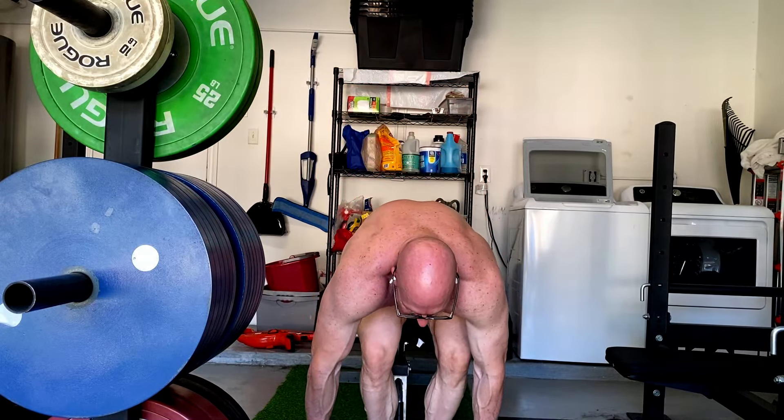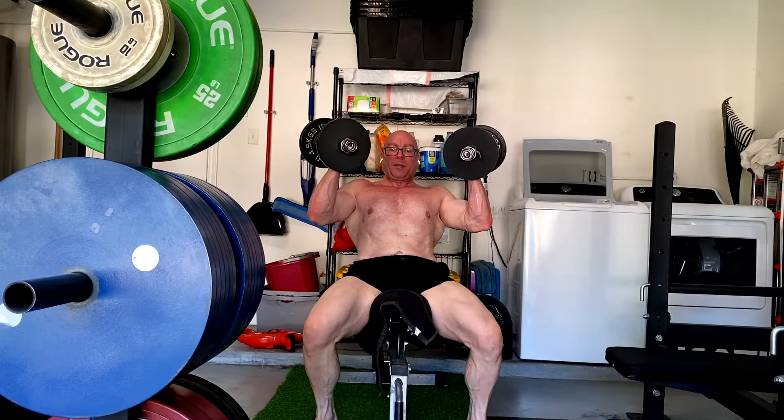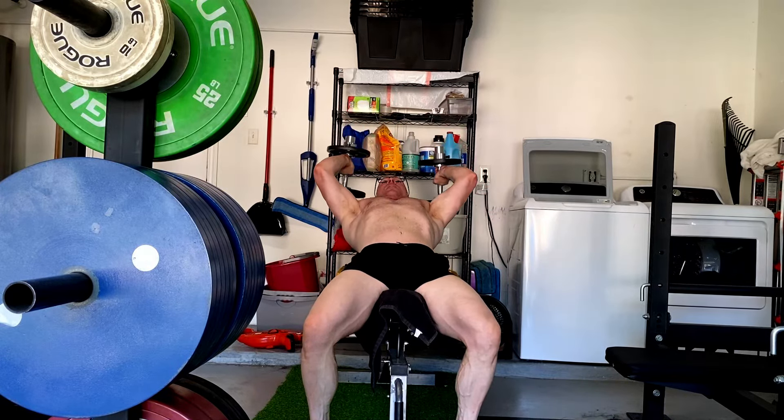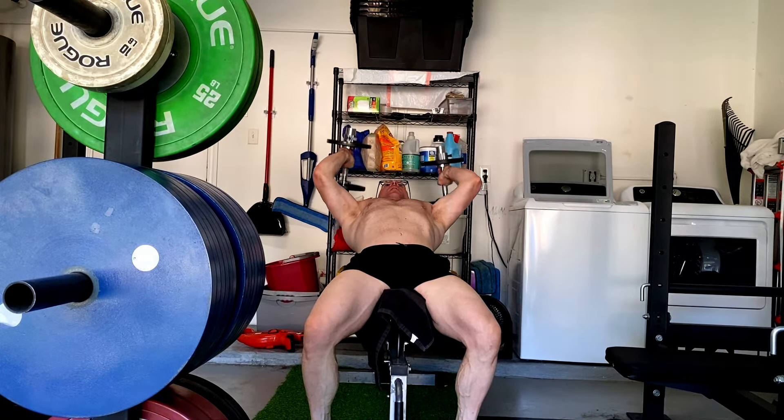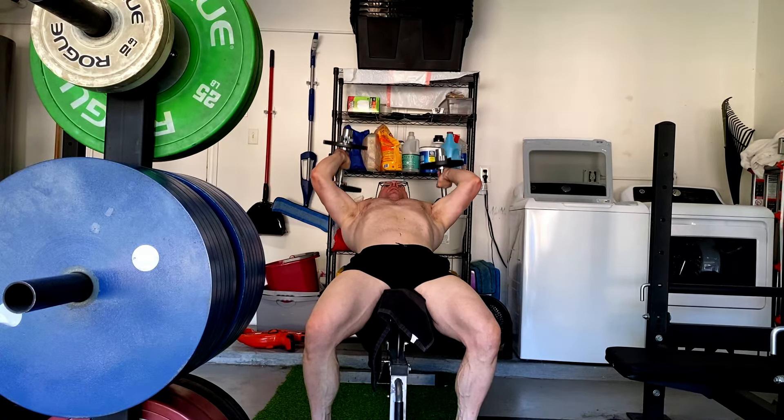The goal of progressive overload is not to actually add weight to the bar. Hey everybody, I thought I would chat with you guys and gals a little bit about this today. People are going to say, but Jason, that's the point — I'm trying to add weight to the bar. I want to get stronger. I want to get bigger.